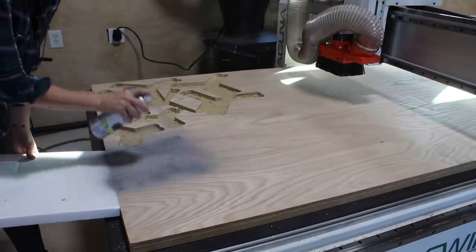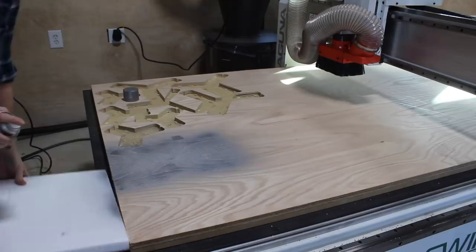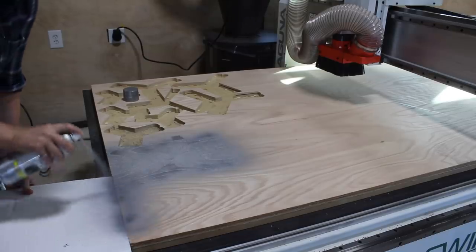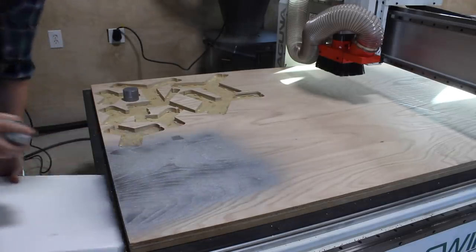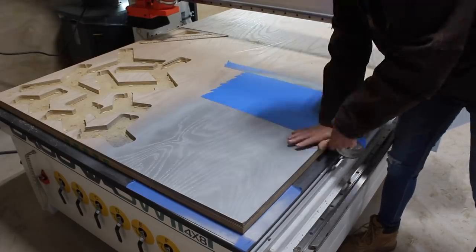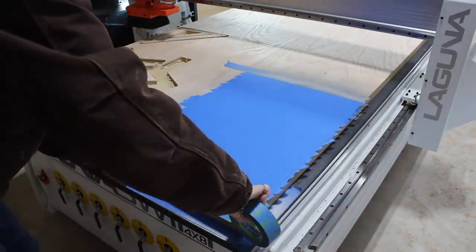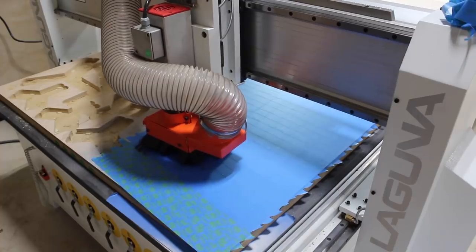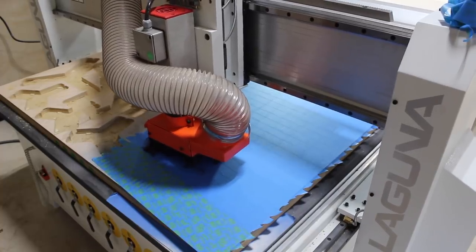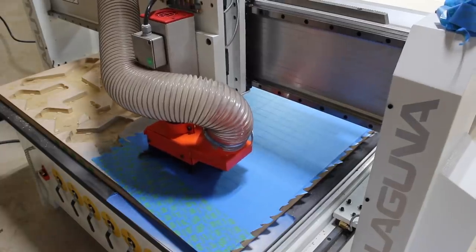I recently added a four-by-eight Laguna CNC to my shop and I will be making a standalone video on that, so stay tuned. Since I wanted my speed square to be two-toned I first painted a section of plywood silver, then after it was dry taped off the silver portion before setting the machine to carve out four squares. Each seat will be made up of two that will be glued together. Once the engraving pass was complete I spray painted the markings black, then set the machine to cut out the empty spaces and perimeter.